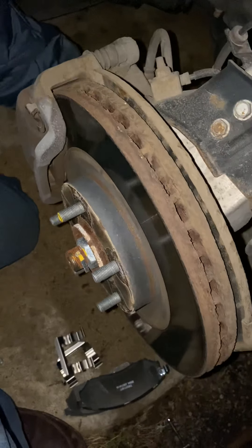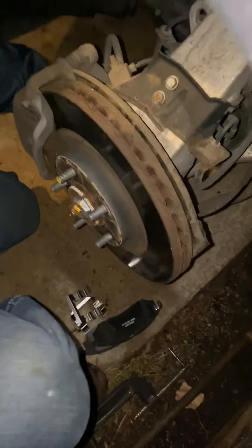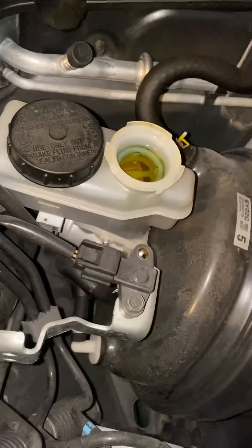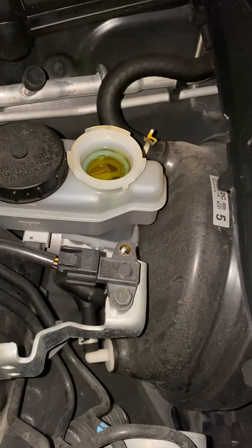It comes off nice and easy. You want to make sure when you're compressing that your brake fluid doesn't come out — that's bad.